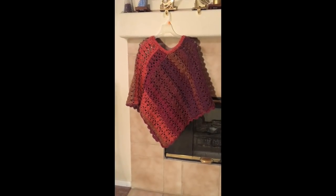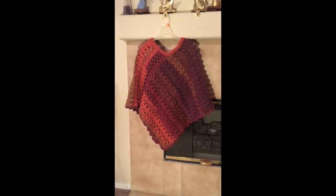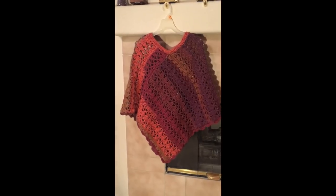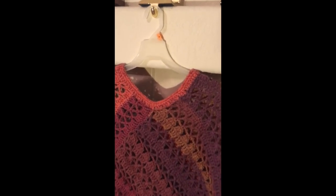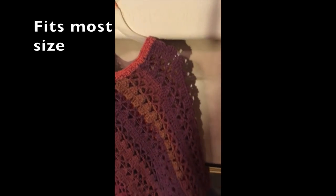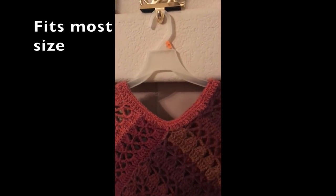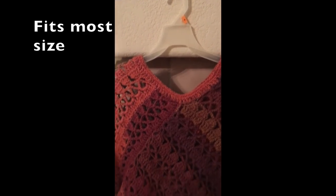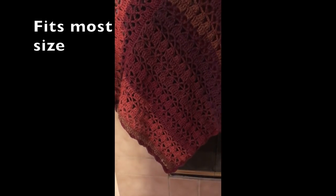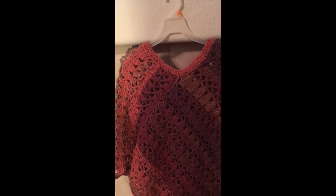Hello everyone, today I'm going to show you how to crochet this poncho. This poncho is designed using treble crochet stitch. It has a simple and easy to follow pattern and can be done in no time. This poncho measures about 20 inches from shoulder to wrist, about 26 inches in circumference for the neck opening, and from the neck down is about 27 inches. So let's get started.